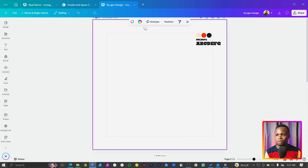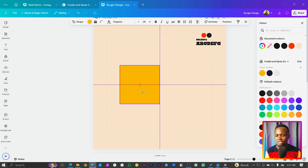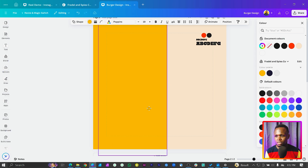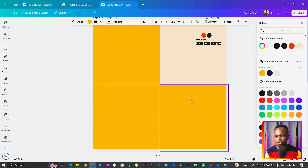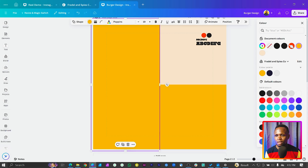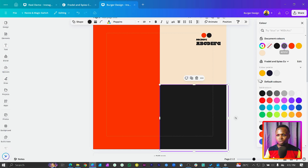The first thing we're going to do is change the background color. Press the arrow key on your keyboard and make sure it's hitting the center line, then increase the length and increase the width. Duplicate this shape and decrease it, placing it here. This one will take the orange color and the other will take the black.